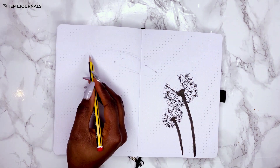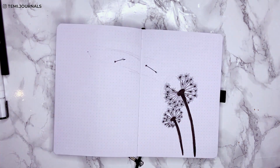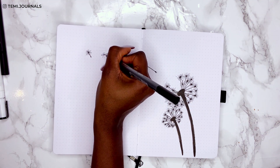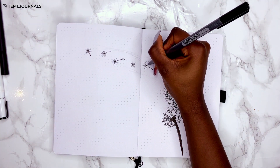I left a small section on the top left of the bigger blow ball so I could draw some plume seeds blown away in the wind. When I was younger, after school, I used to love picking these up and blowing them away, so I wanted to include that in the cover page.